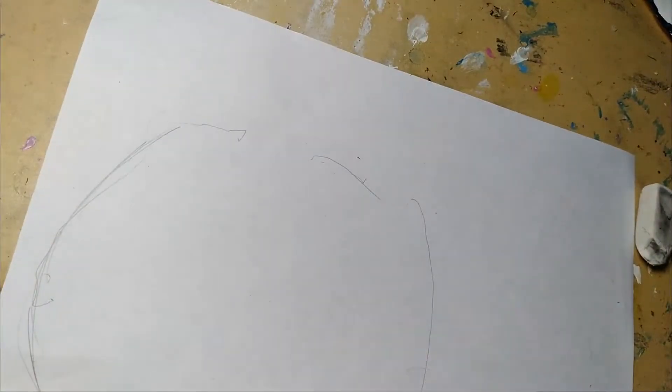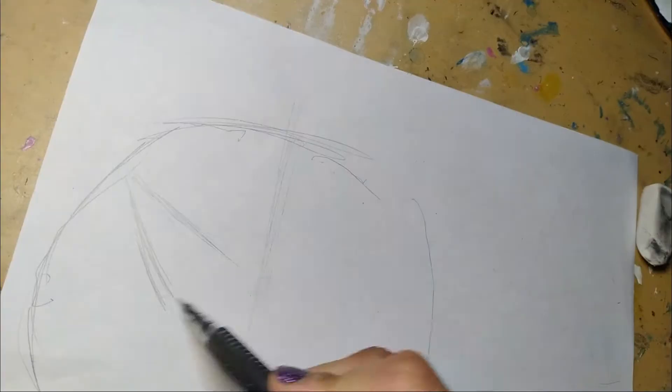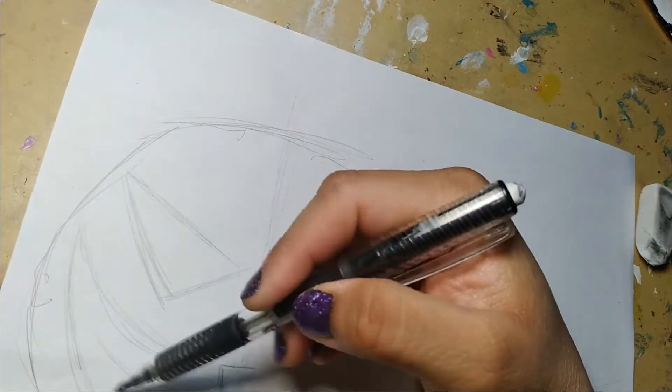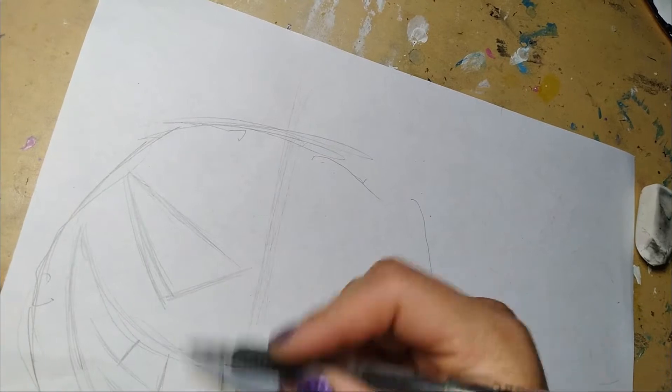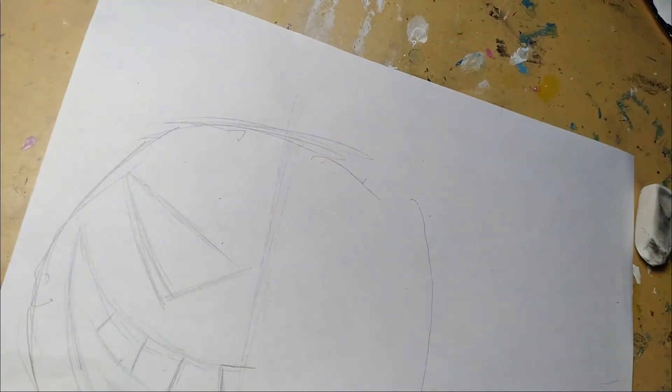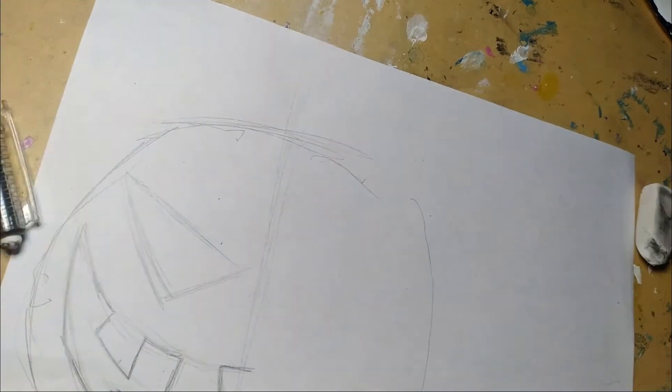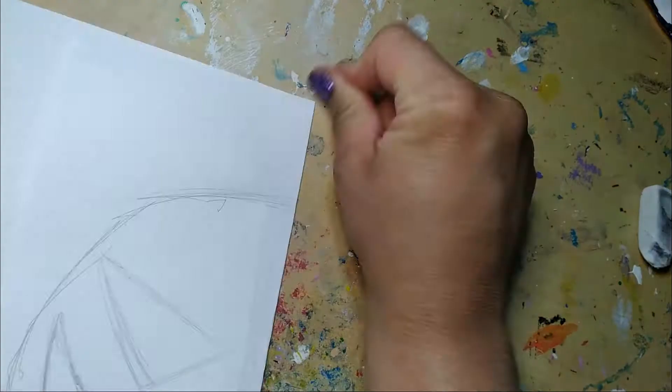I want to make sure that the face I put on turns out correct and symmetrical, so I'm going to draw it first. I'll make a rough approximation of how tall and wide I can make the design, and draw half of the face. I'm giving it a smile with trapezoid-shaped teeth and triangle eyes that point down. When I think it looks alright, I can cut it out.